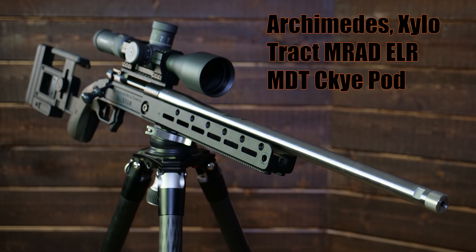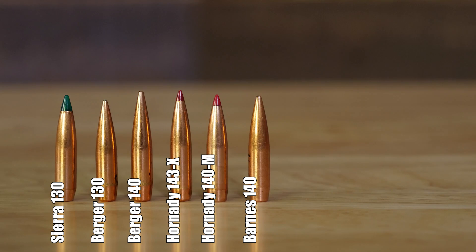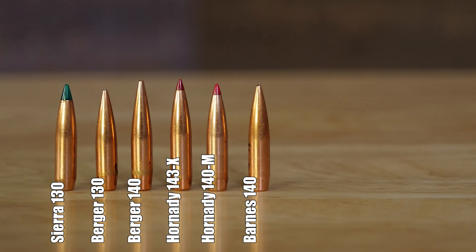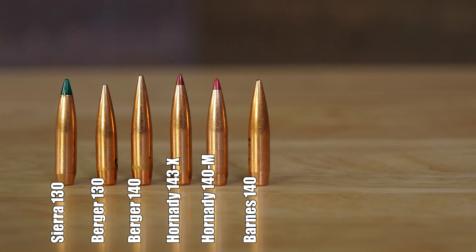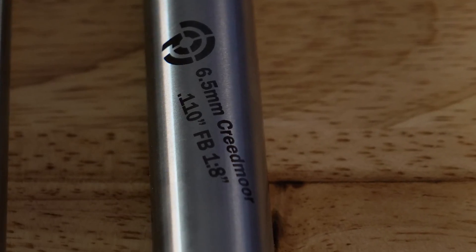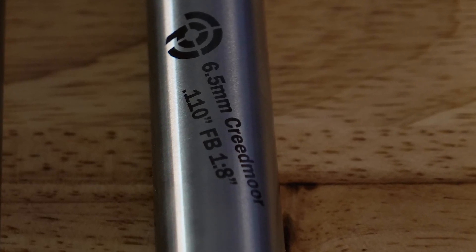The rifle we are shooting is an American Rifle Company action as well as chassis, and we are using a Tracked Optics MRAD ELR riflescope. The 6 types of factory ammunition we are going to be using include Hornady, Berger, Barnes, and Sierra. First up is the 110 freebore — let's see how the testing went.